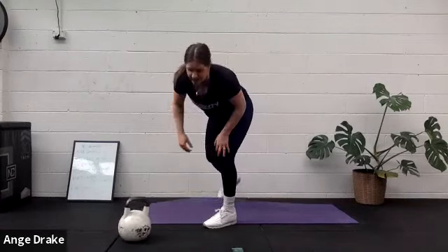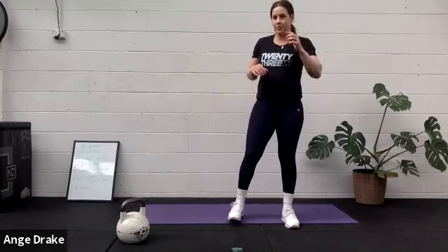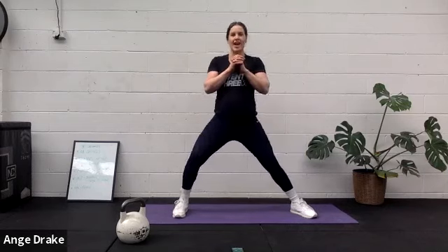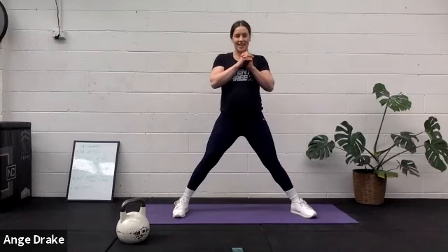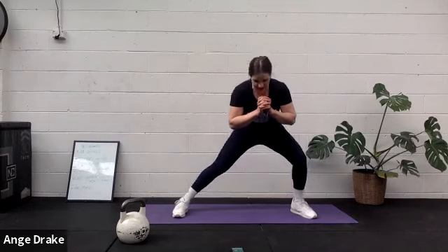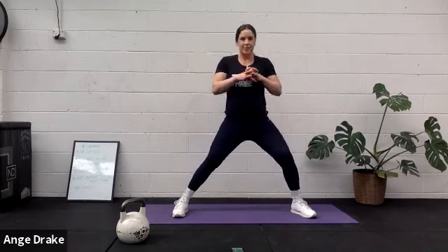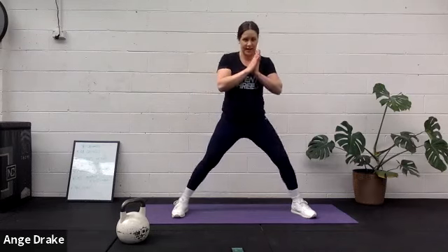I'm going to do those skaters this round. If you don't want to do the skaters and want to do the lunge, you can weight it — up to you. Try and jump as long as you can if you're doing those skaters. It's such a fun exercise. Try and jump the full length of your mat. 30 seconds. Looking good, team.